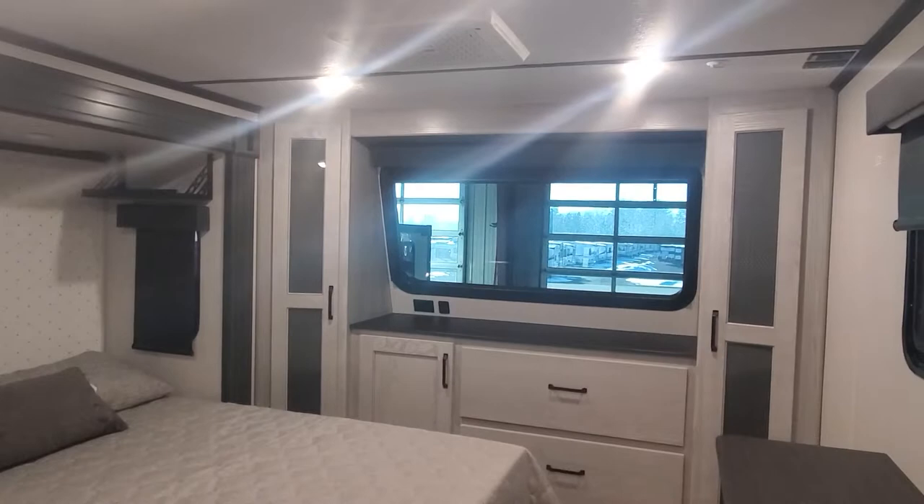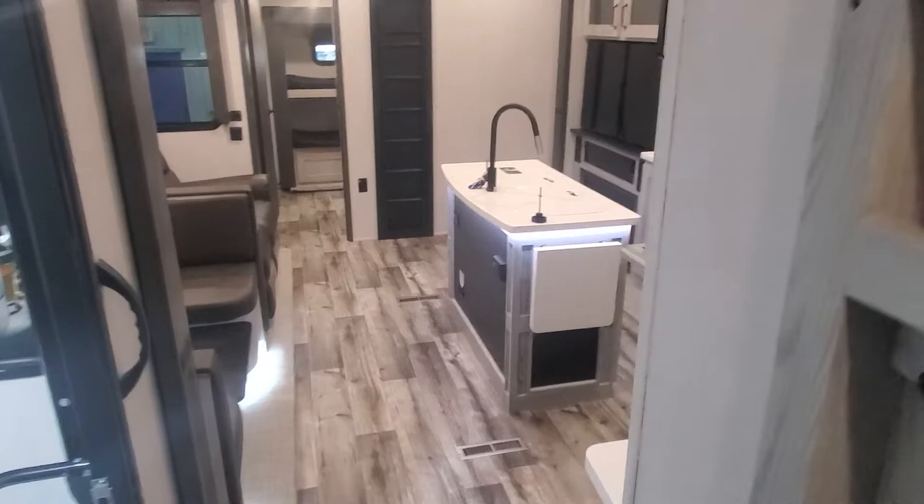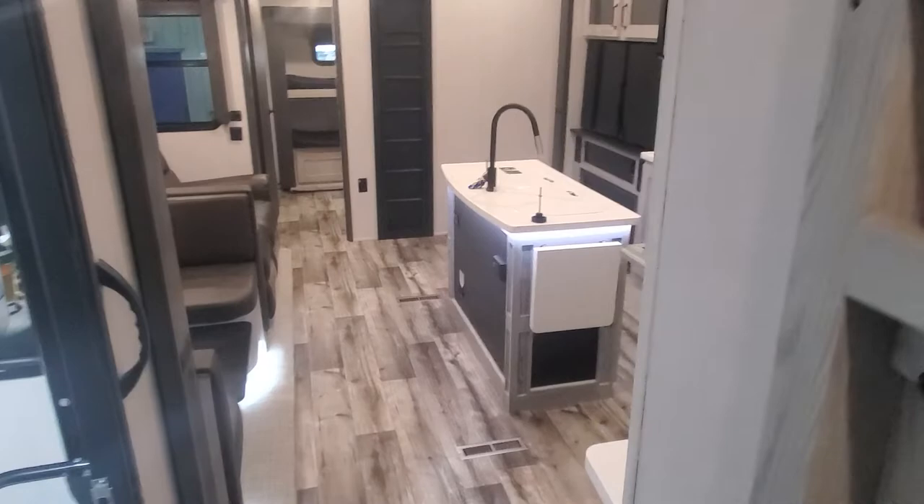And this right here is your new 2022 Montana High Country 335 bunkhouse fifth wheel. I look forward to seeing you guys soon and you taking home your beautiful new camper. If you have any questions, give me a call — April Welch at Lakeshore RV Center, 231-638-7750. We'll see you soon!